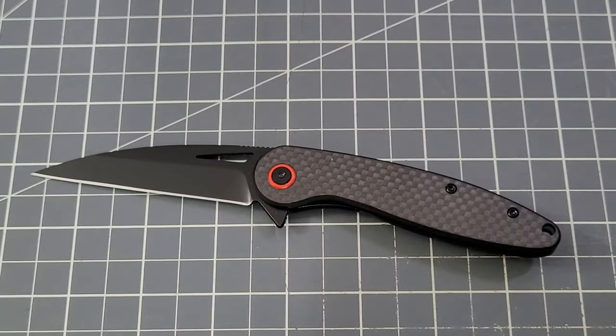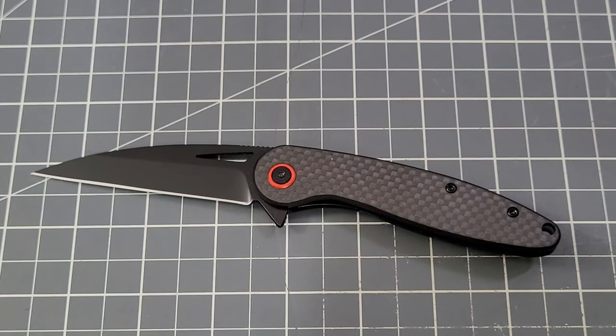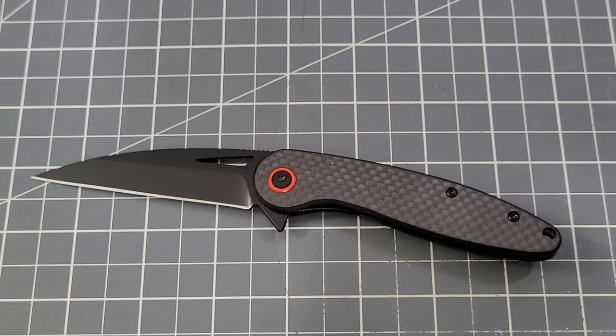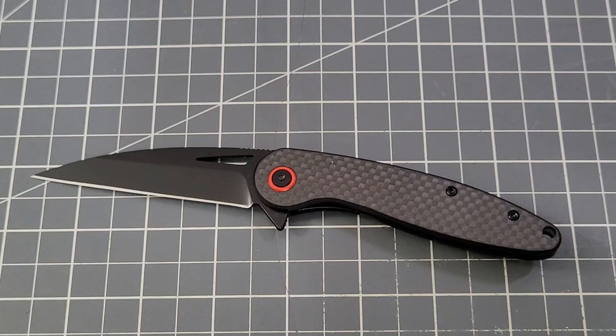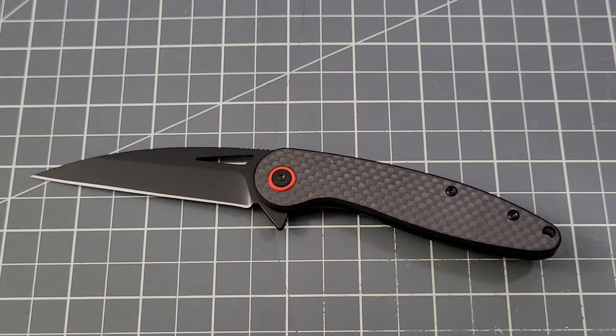It does come in a nice little case — you get a tool and a cleaning cloth, so you get some goodies. I think you get your money's worth out of it, absolutely. Let me know what you think in the comments. Check out the link and check out the Petrel — tell me which one you like the looks of better. As always, greatly appreciate you checking it out with me. Like, subscribe, leave me a comment — I love talking to you. Till next time, guys!